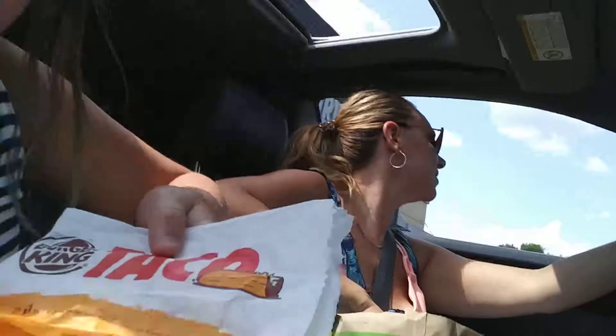Oh boy, here it is. I don't have it right now. Oh boy. So here's the package it comes in.